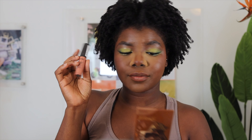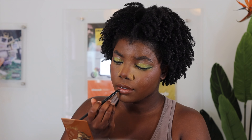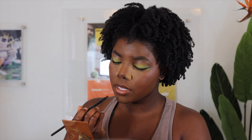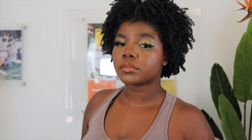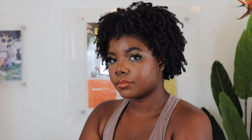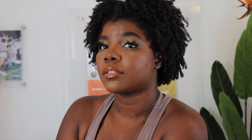Going back into the Juvia's bronzer, I am going to line my lips with the darker bronzer shade to mimic the soft reddish brown that Normani has. And in the center of my lips, I will be using Abu Dhabi from NYX Cosmetics just to give that dimension.